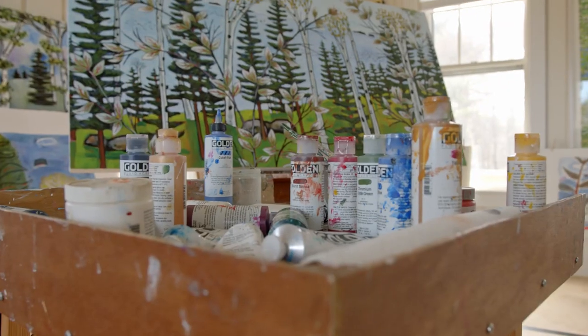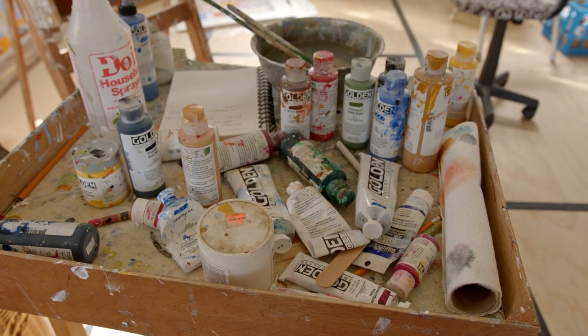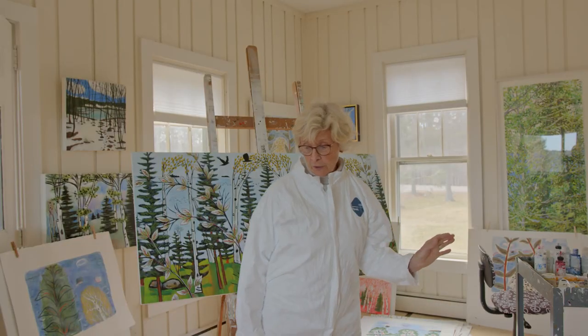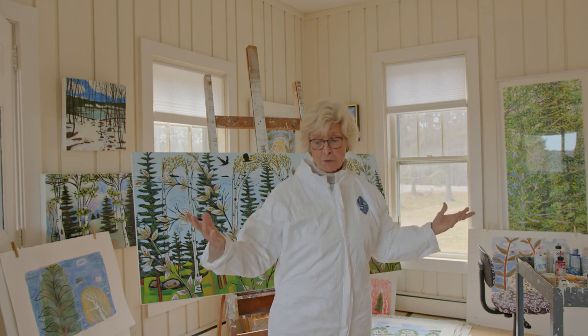I work with acrylic paints, and I get all my paints at the Artist and Craftsman shop down in Portland on Deering Ave. They're a wonderful store. They're not cheap, but they are very helpful and they've got everything you could ever want. In fact, I left something on the counter there once, and they called me up and said they'd send it to me, and they didn't charge me.